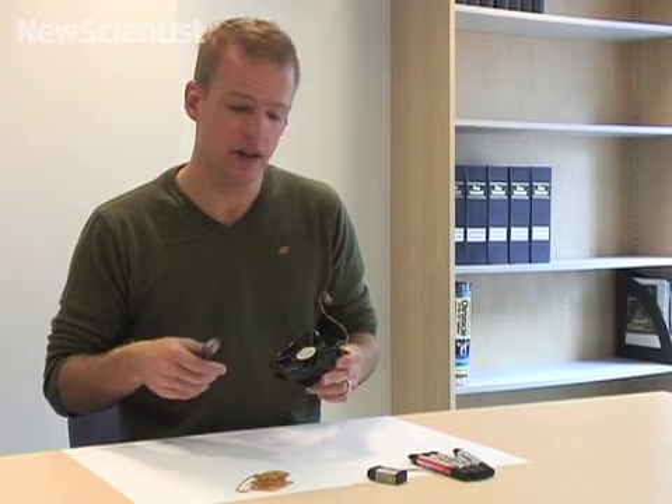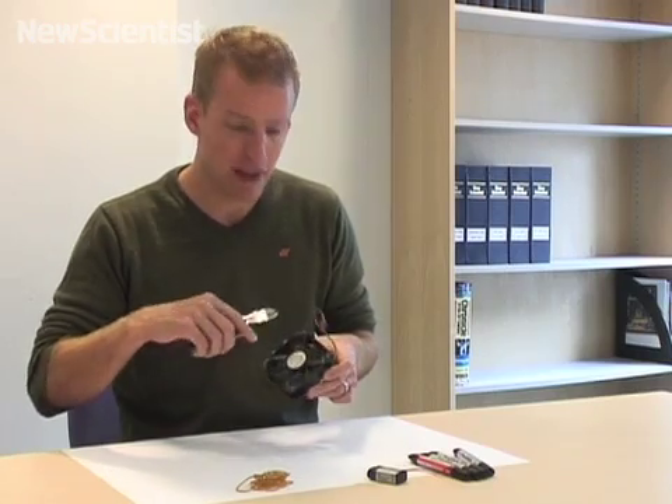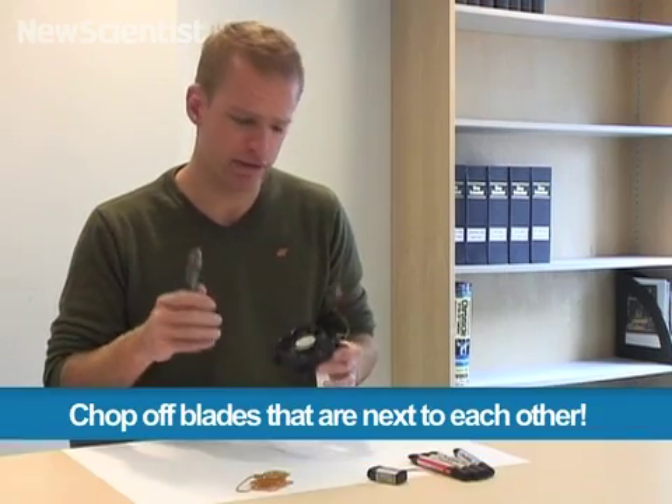The first thing I need to do is remove 2 thirds of the blades on this fan. This one has 7 blades, so I'm going to remove 4.